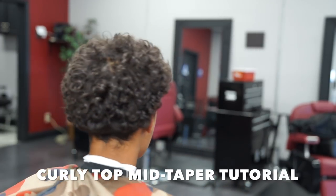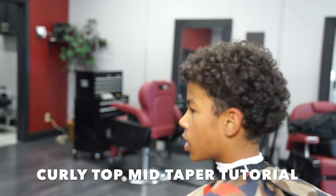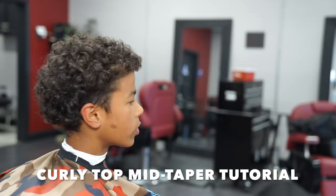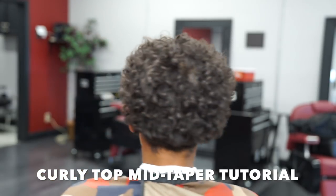What's up you guys, it's Reallybowbarber and I'm back again — finally, sorry for the wait. It's been a while since I dropped a video, but here's something different: my first mid taper tutorial. Hope you guys enjoy.